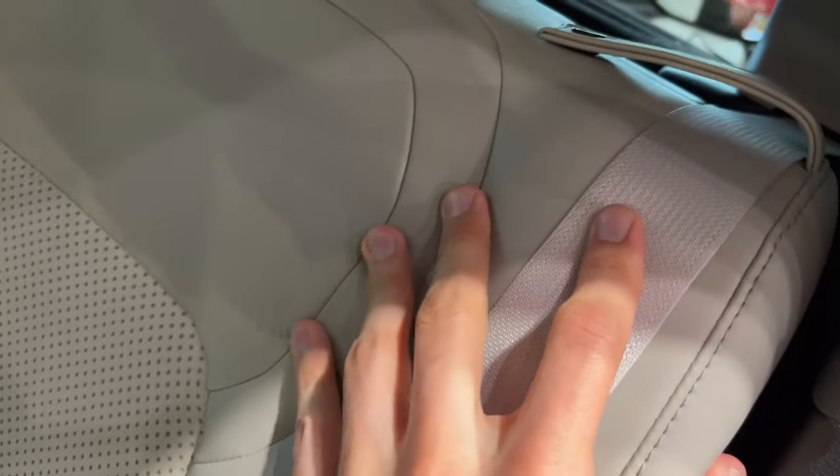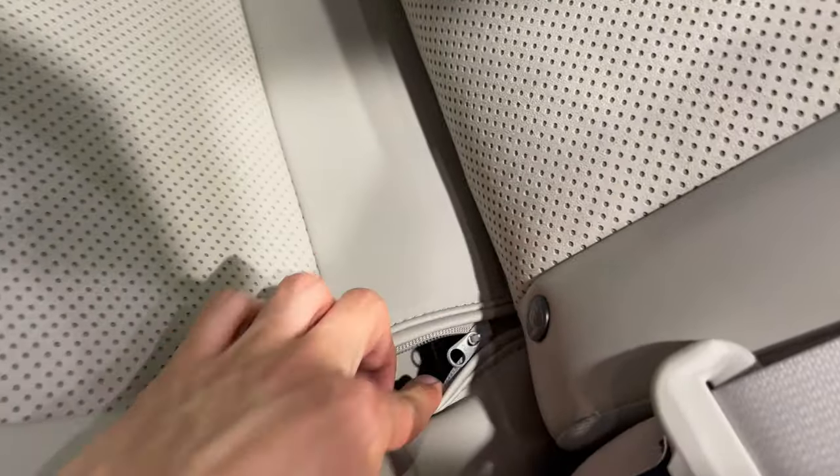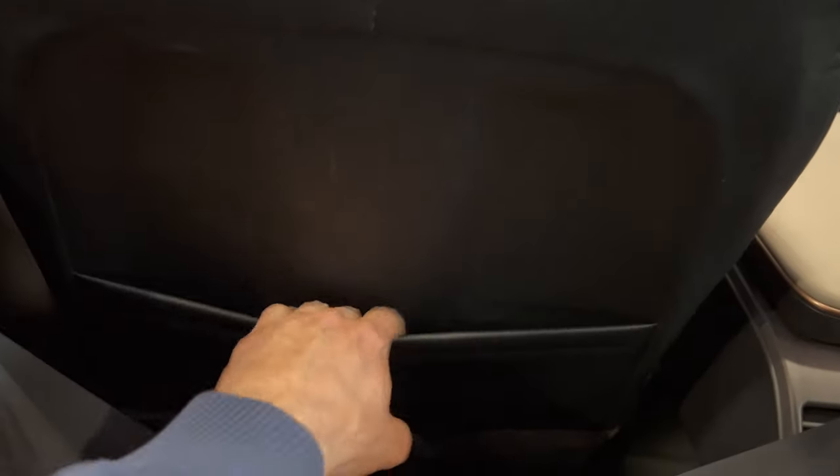There are anchors for the ISOFIX. Let's sit inside. Good closing sound. You have foot room — it's a little bit tight but enough. You have knee room — it's okay.